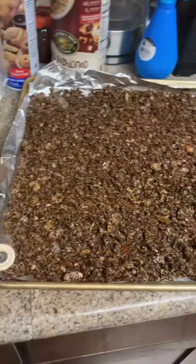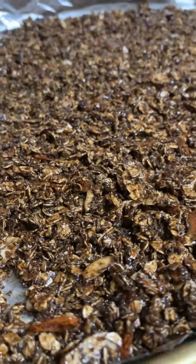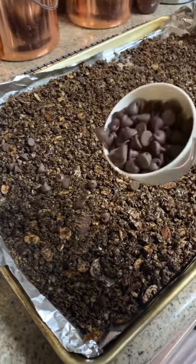Spread it out on a lined sheet pan that has been sprayed with oil, and then you want to bake it at 300 degrees for about 45 minutes.